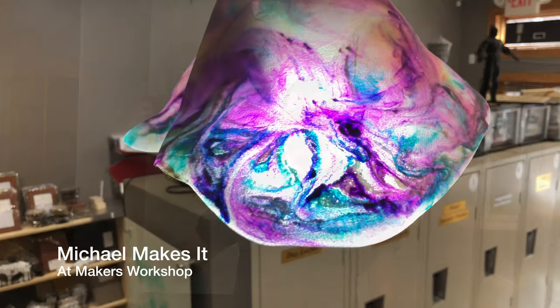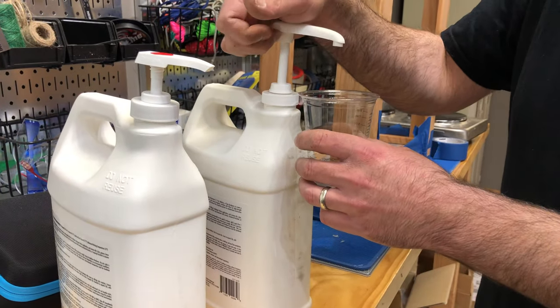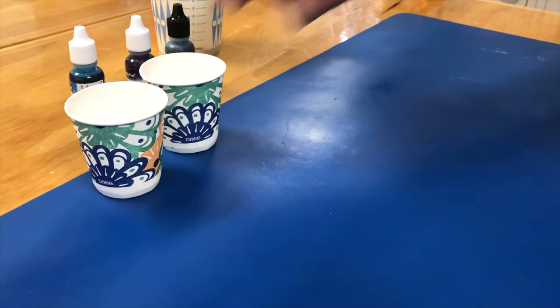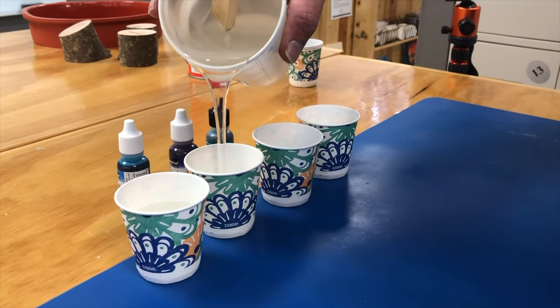Hi, I'm Michael and today we're gonna make this resin pendant lamp using no tools other than our hand drill and a hand screwdriver. I started by mixing up 14 ounces of Total Boat two-to-one resin. I then laid out four cups and put a small amount of resin in each cup.